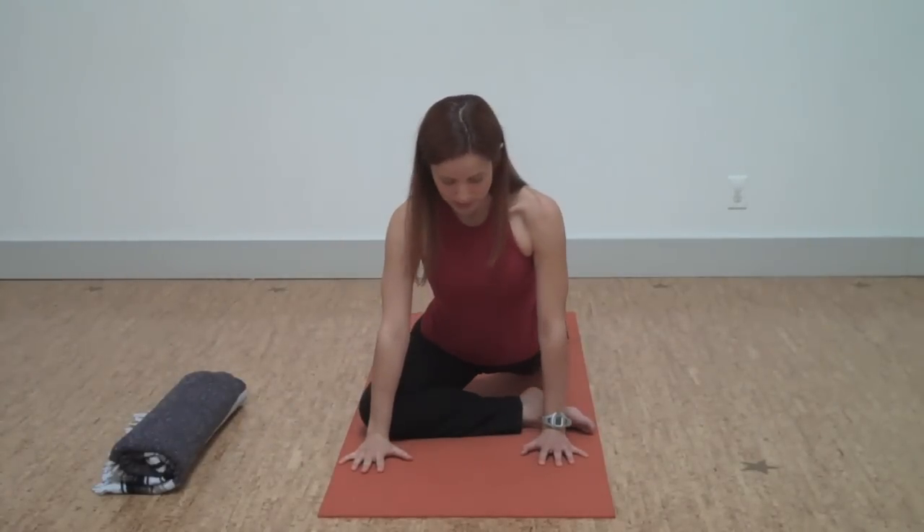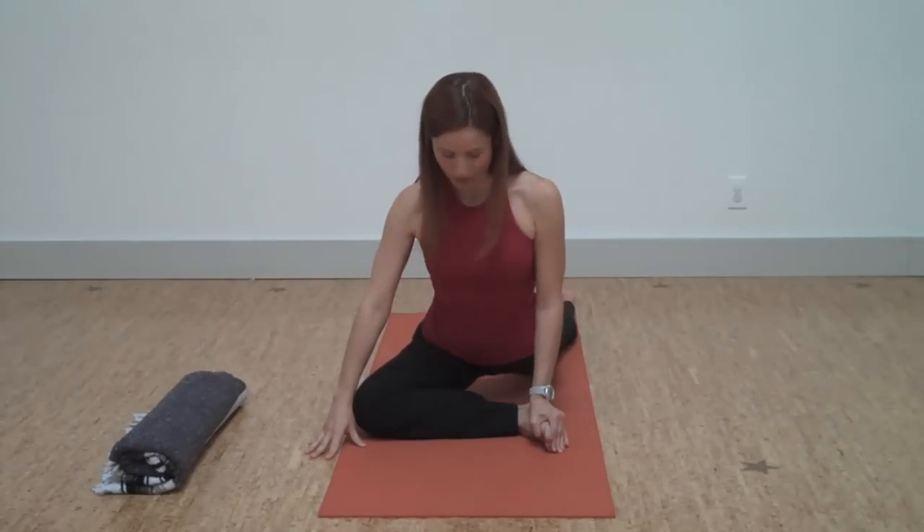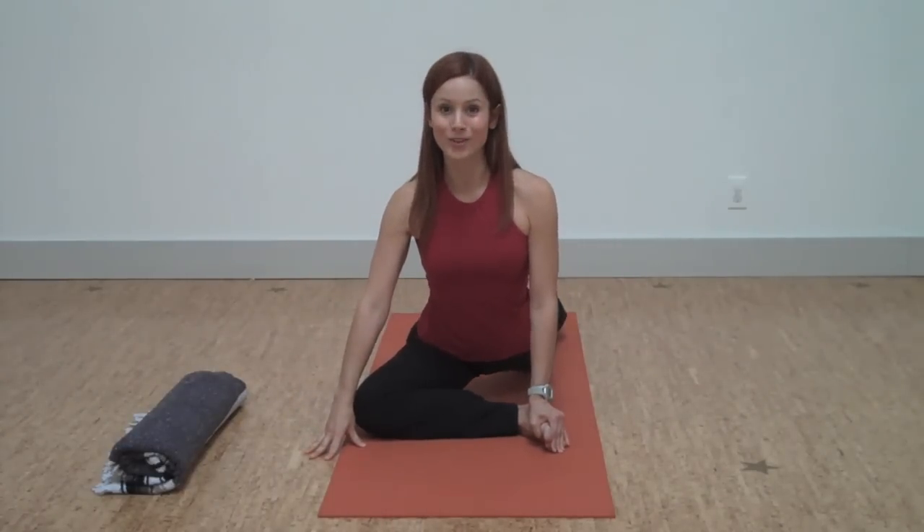You can adjust the intensity of this pose. If the heel is a little closer in towards the body, it's a little gentler on the hip. If the shin is a little bit more parallel to the front of the mat, it's a lot more intense.